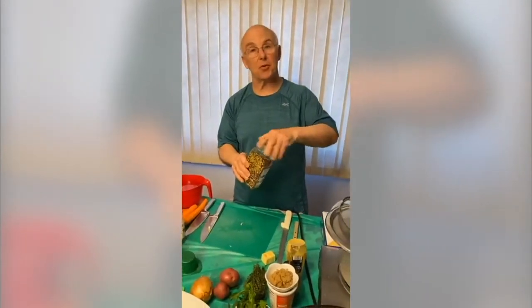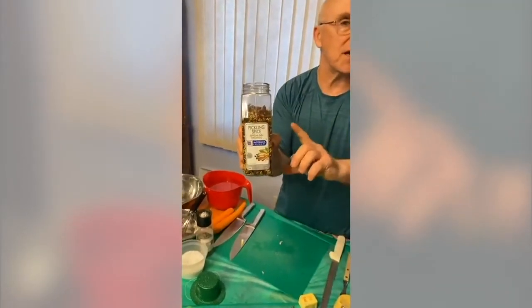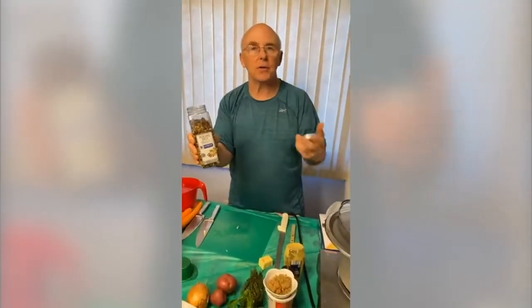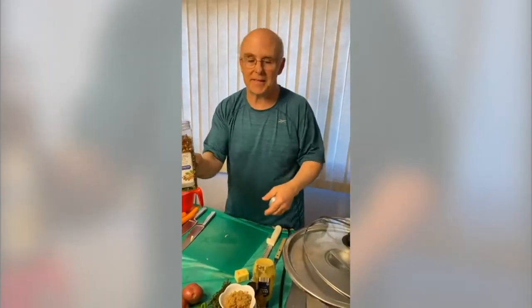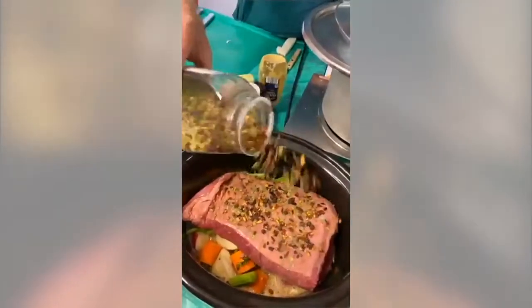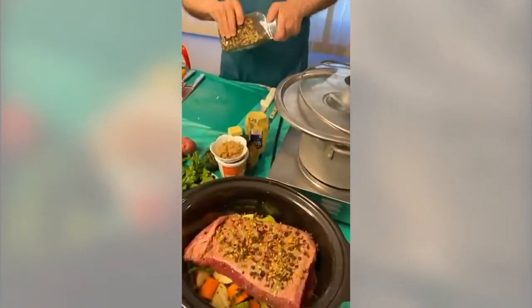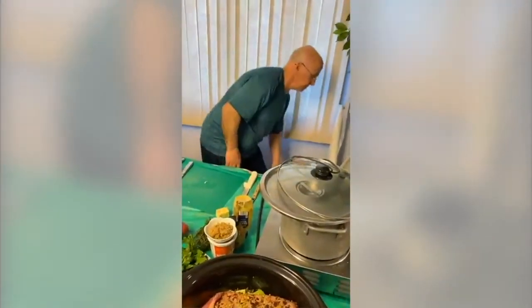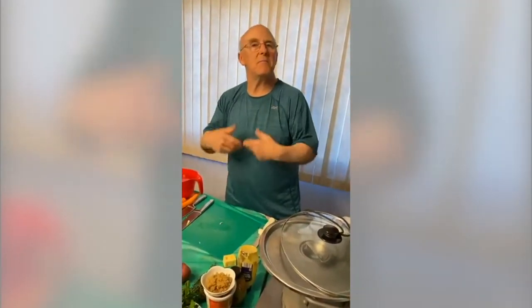Now, two tablespoons of the pickling spice. You can buy a large one, get it online, go to the grocery store, or even make it yourself — there are about seven or eight different spices in it. I want to put in about two tablespoons. Samantha asks: can I cook the corned beef overnight or is that too long? What I'd say is prepare everything, maybe before you go to bed, put the crock pot on.